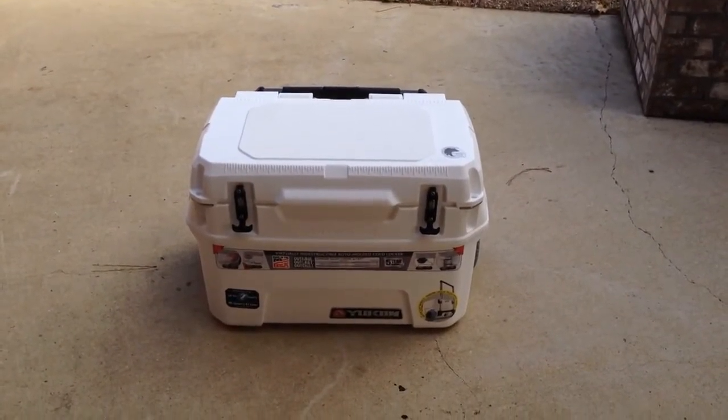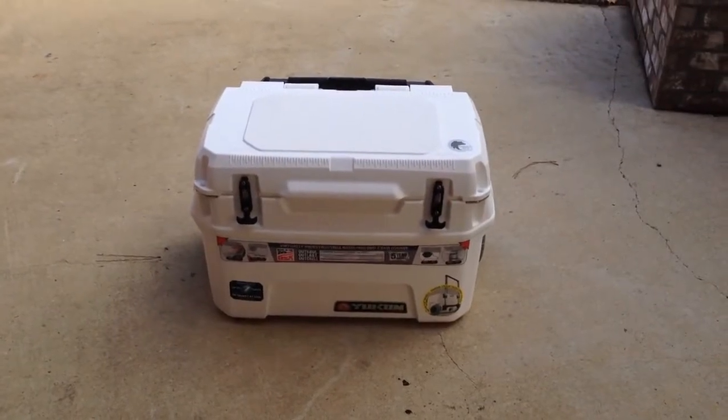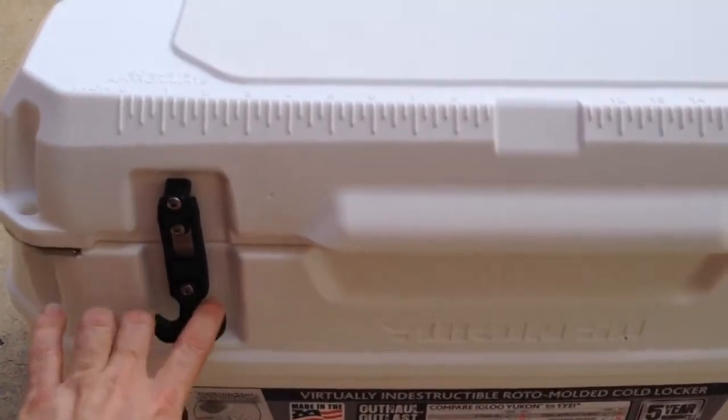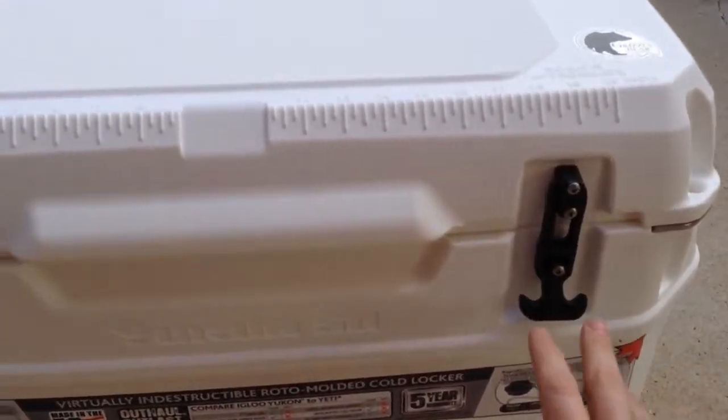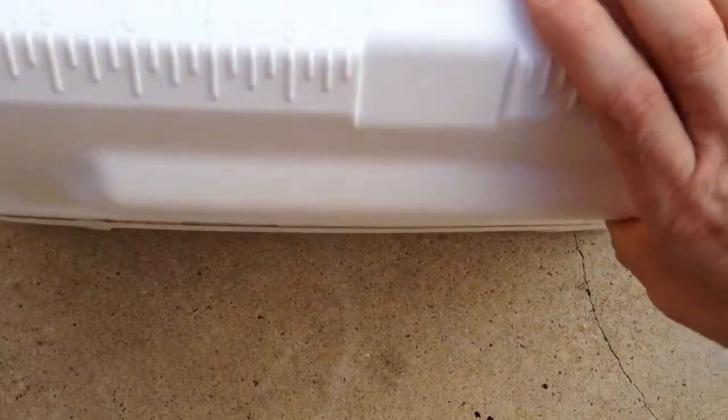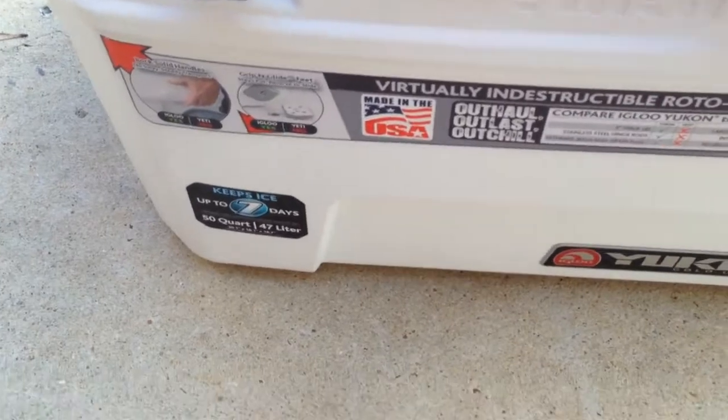This is day two of my Igloo Yukon Cold Locker 50 quart roller cooler ice test. I did an initial review yesterday of the cooler. We're going to open it up — you can see the cooler is maybe a quarter full of ice to begin with, and that ice is still pretty solid. It's probably close to 70 degrees right now, and the cooler has been sitting outside for the past couple of days. So far so good.